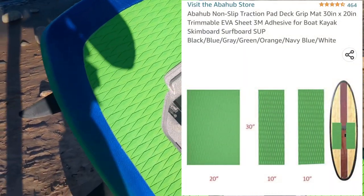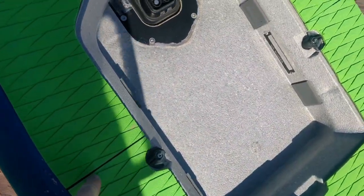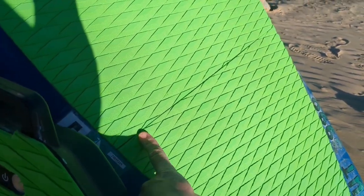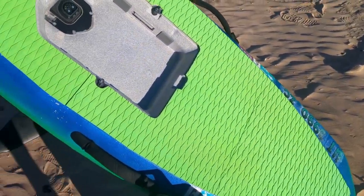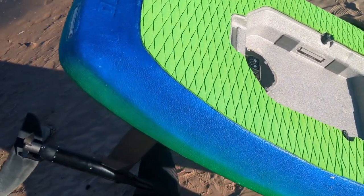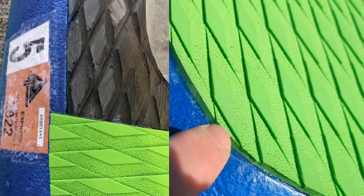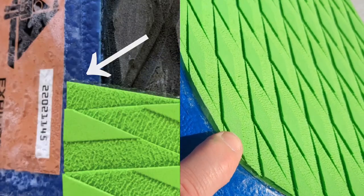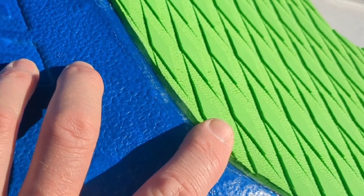I did buy some smaller pieces — you can see there's a seam here. I did not buy one big giant piece. I found this color on sale on Amazon and I'll have a link in the description and in the comments as well. I actually made this grip slightly bigger all the way around so that it would adhere better to the actual deck of the board, especially because I was double-layering it and I wanted it to be able to wrap around that original layer of foam.